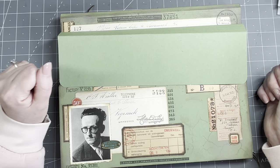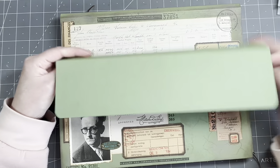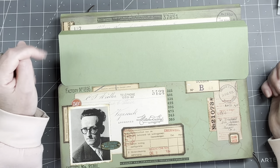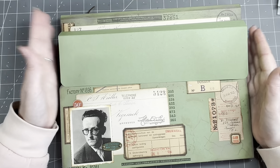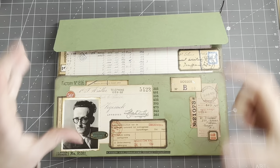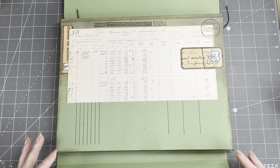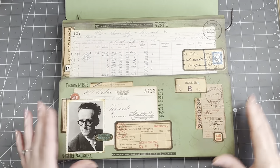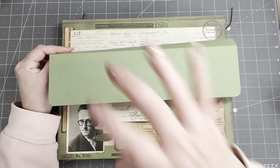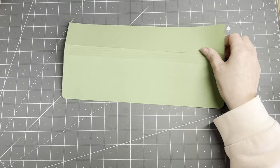Welcome to the end, guys! This is the final episode - the closure. Lots of decorating and the actual closing system. Here's the plan for today: assembling everything. I have the two file folders, this piece that will hold them together making pockets, and the flap that's going to be the closure. Putting it all together, decorating the flap, and making a closure on it.